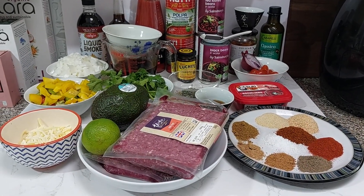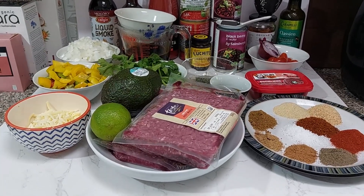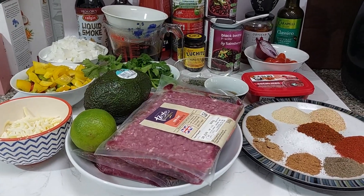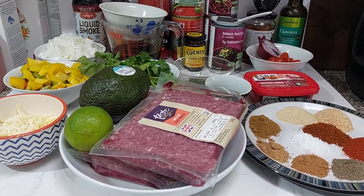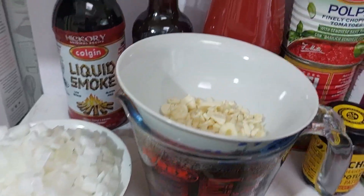Hey guys, welcome back to another cooking video with your one and only Claudie Cooks in the Kitchen. Today we are going to cook some chili con carne so we can sit on the sofa and watch footy and share this delicious dish with our friends and families. Let's dive in and see what we've got here — look at all those glorious ingredients. What are we waiting for? Let's get cooking!